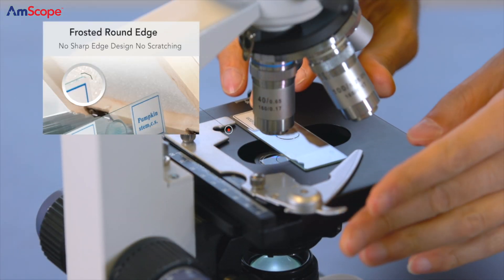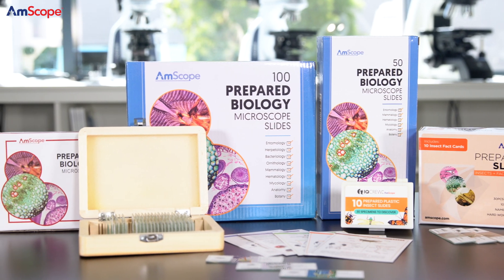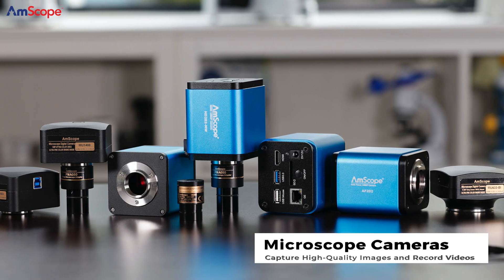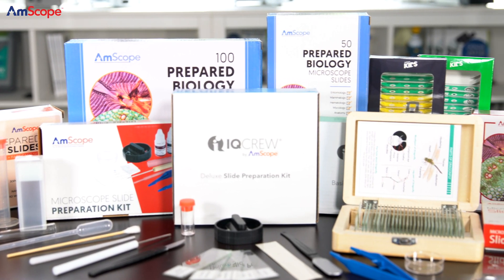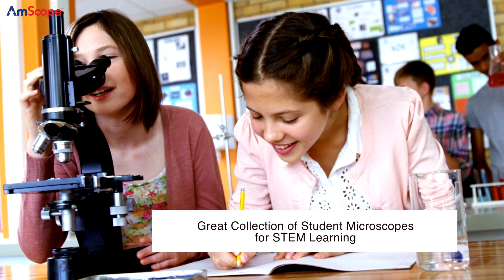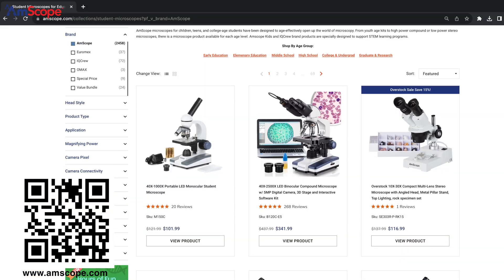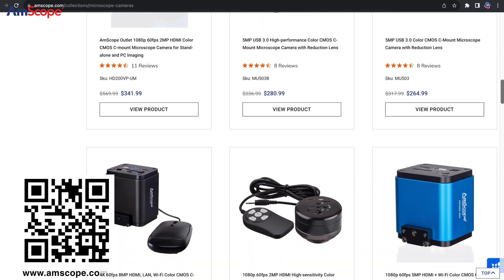Of course, there's so much more Amscope can offer, including a wide range of slides, both blank and prepared, and digital eyepiece cameras that will bring your school lab to life. We are here to meet your needs delivering quality products and superior customer service. So check us out! For more information, check out the QR code on the bottom of the screen. Thank you so much for watching, and we look forward to being of service to you!